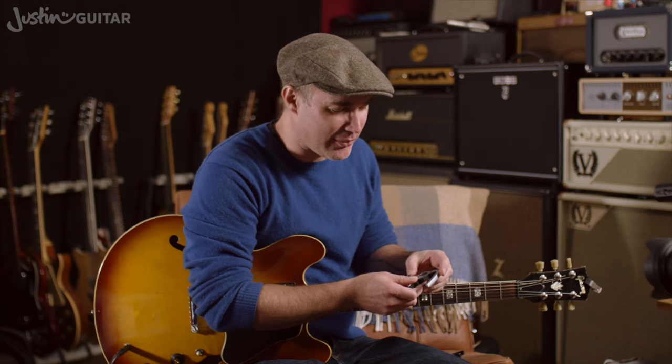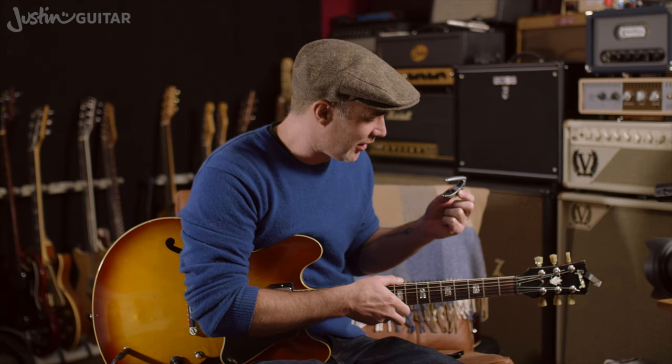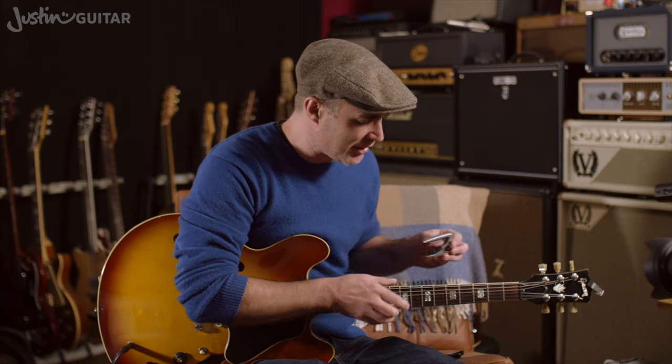I'd probably recommend the G7th — it's perhaps a touch more expensive, but these are going to last you a really long time. As long as you don't lose it, you'll probably find the capo lasts you a good 20 or 30 years. You don't have to scrimp on your first capo. It's a good idea to get a good one. So I just want to talk about the placement of the capo now, because that's pretty important.